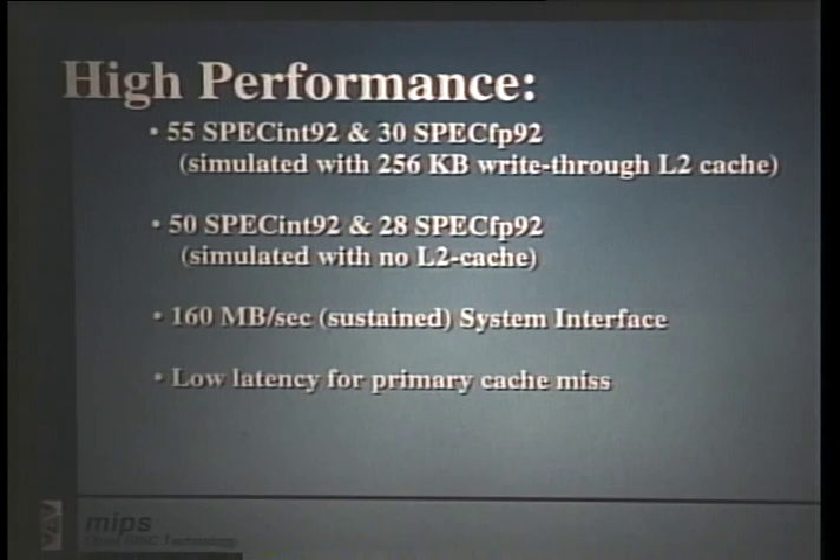Here's the performance we were able to achieve. We got 55 SPECint92 and 30 SPECfp92 when simulating with 256 kilobytes of secondary cache. With no secondary cache, we achieved 50 SPECint and 28 SPECfp92. The system interface can sustain data rates of 160 megabytes per second. The primary cache miss is a very low-latency operation, which improves performance quite a bit. We have no state machine penalties for on-chip multiprocessing or secondary cache support, meaning that from the time a miss is detected in the instruction cache to the time the processor read request is sent out to the system interface bus is only three pipeline cycles.